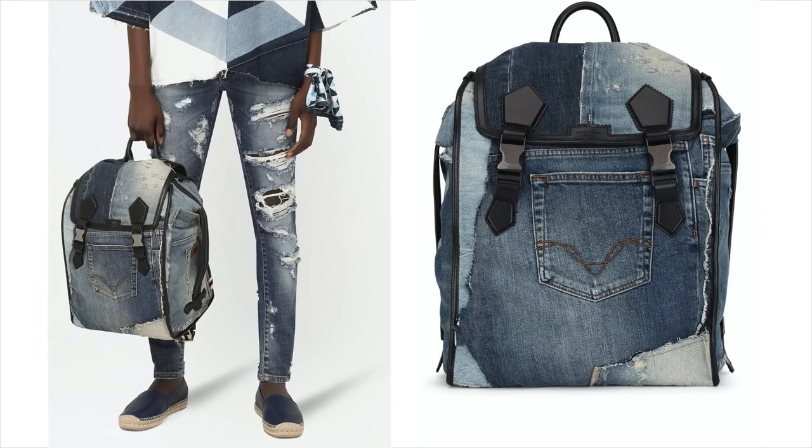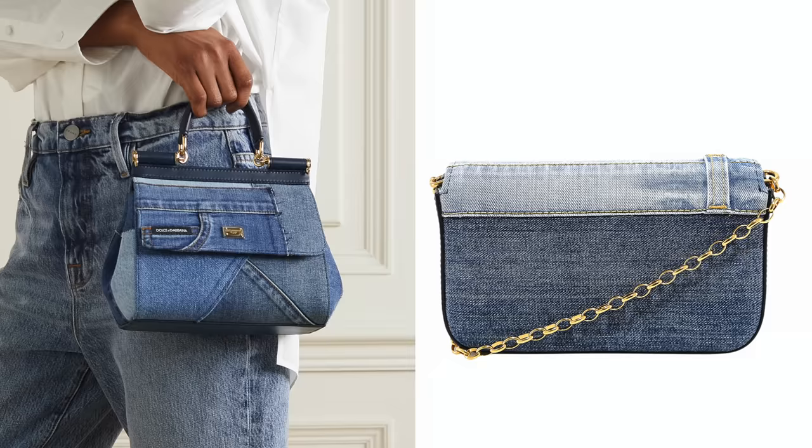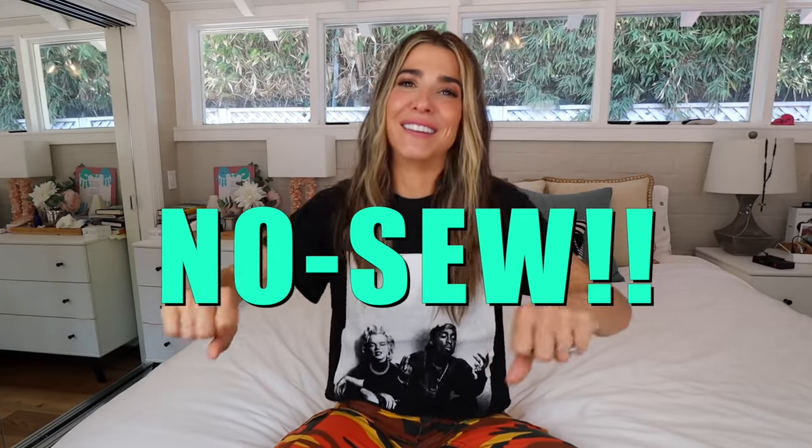The original is by Dolce and Gabbana — the big one's like eight grand, the mini's like $1800. The one we're going to do is right around the two-thousand dollar range. You can do this to a purse you already own, and even better, it is totally no-sew. I'm very excited!